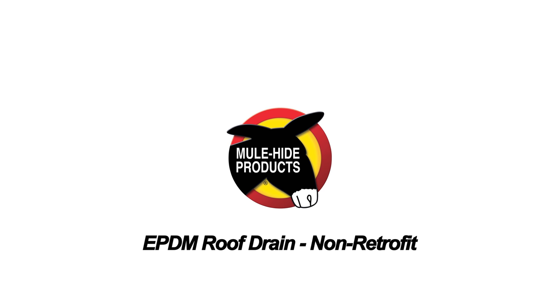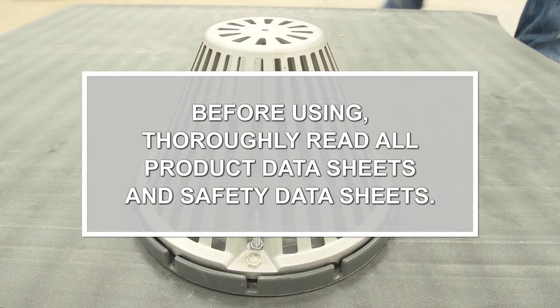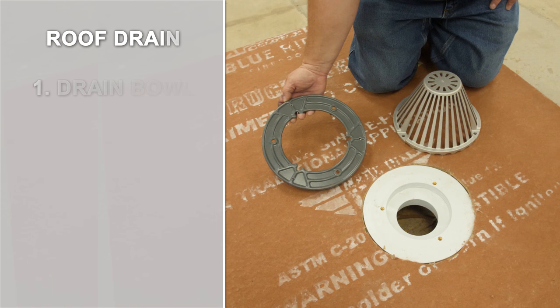Roof Drain. A typical roof drain includes three basic parts.